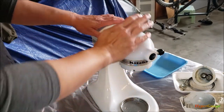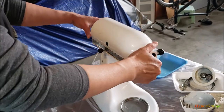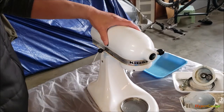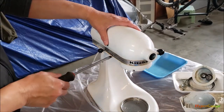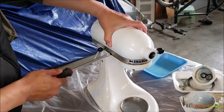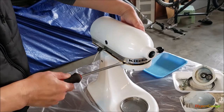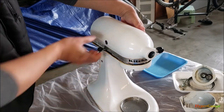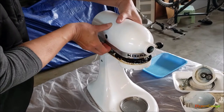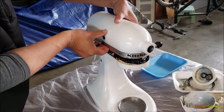All right, with all the screws and cables loosened, we're ready to remove and open it up for the first time. Oh man, something's sticky — I didn't put on the glove.